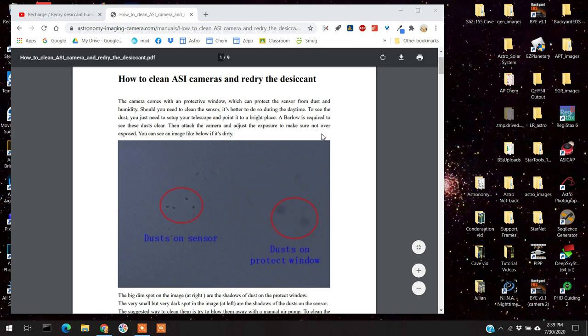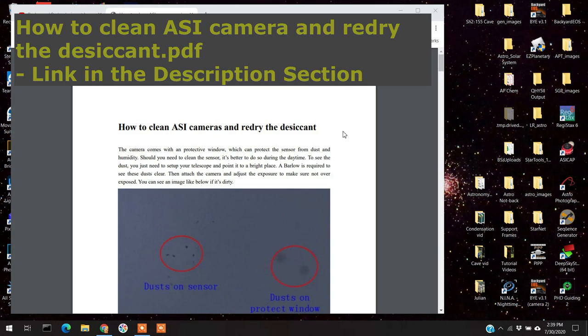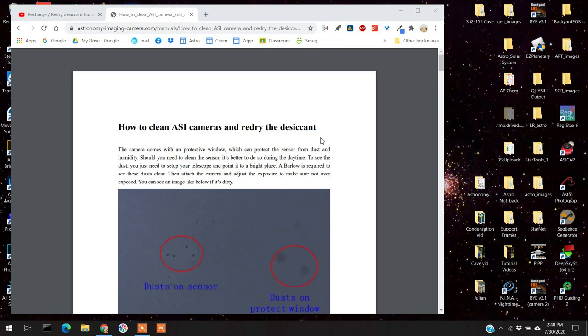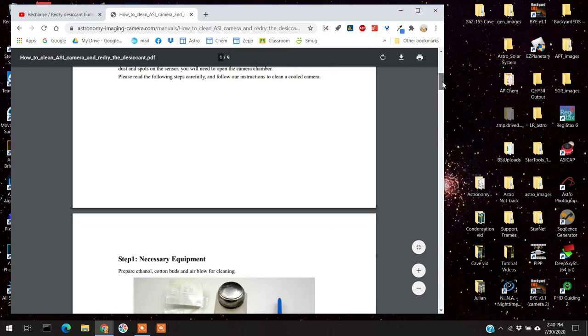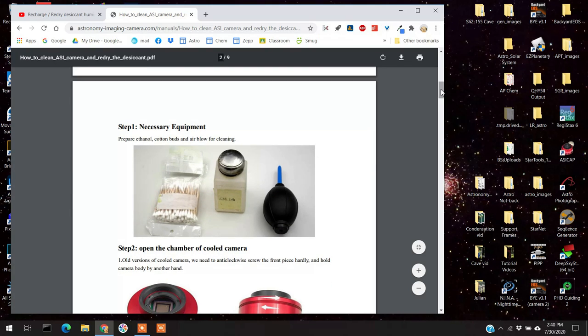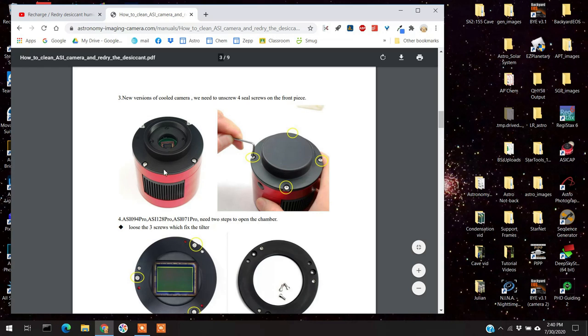This came from ZWO's manual on cleaning and recharging your desiccant — I'll put a link at the bottom. Basically, if you have dust on your sensor, it looks like this; and dust on the protective window looks sort of like this. If you have your camera apart already and you suspect there's dust, you might as well clean it. The recommended supplies are cotton balls, ethanol, and a small air blower. They show the old-style camera here, but I had the new style with the Allen wrench screws.